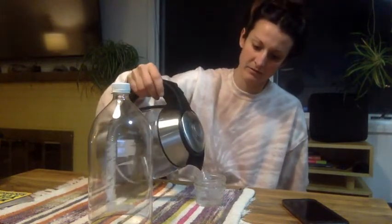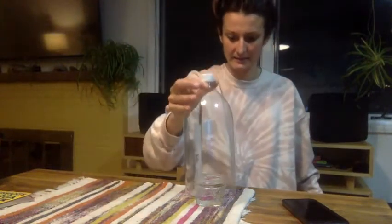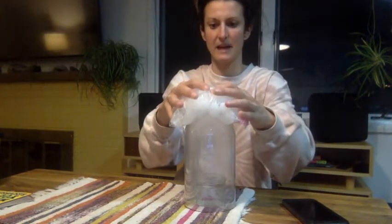Alright, so I've got my plastic bottle, my cup, and I'm going to fill that with hot water. I'm going to place the plastic bottle over top and place our ice bag on top.